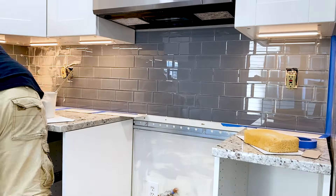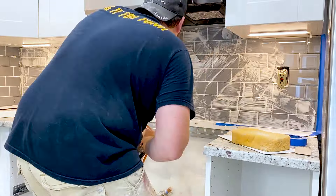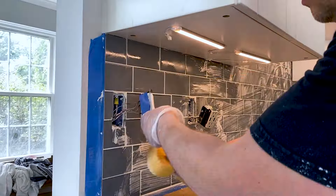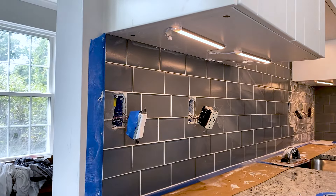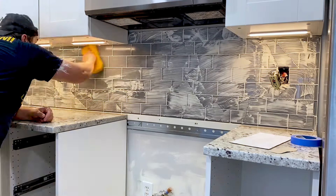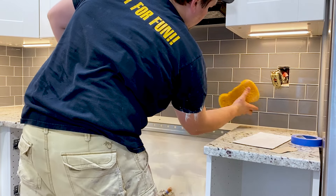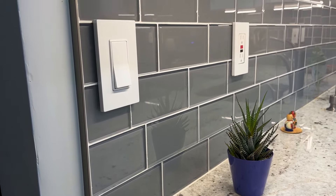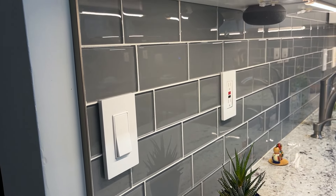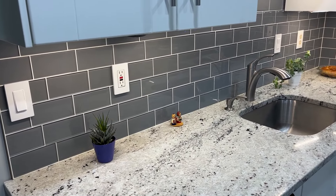Once you've completed the grouting, let the grout cure according to the manufacturer's instructions — this usually takes 15 to 30 minutes. After the curing period, take a clean damp sponge and gently wipe the tiles to remove any remaining grout haze. Be cautious not to disturb the grout lines. Now we can step back and admire our beautifully installed glass tile backsplash. It adds a touch of elegance and sophistication to any kitchen. To ensure the longevity of our backsplash, we will need to properly maintain it by regularly cleaning it with a mild non-abrasive cleaner and a soft cloth.